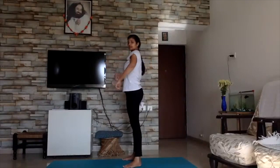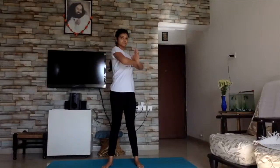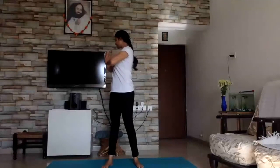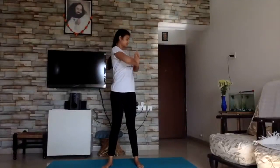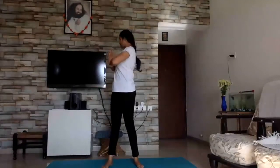Now we are going to do shoulder rotations. So namaste — one, two, three, four, five. And we are going to do the other side: one, two, three, four, five. One, two, three, four, five. One, two, three, four, five.